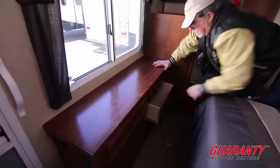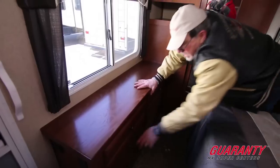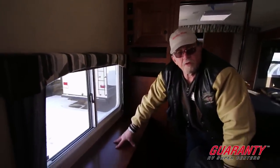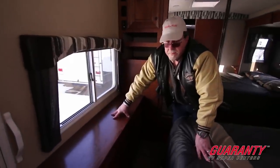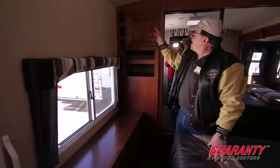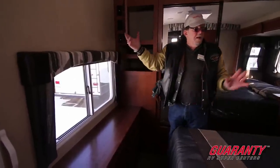Full extension drawers — I can pull the thing all the way out and see everything that's in there. There's a dresser top for a family photo, more shelves, a stereo spot, and another cabinet. If you just retired, you've got plenty of space to settle in while the family back home keeps working.